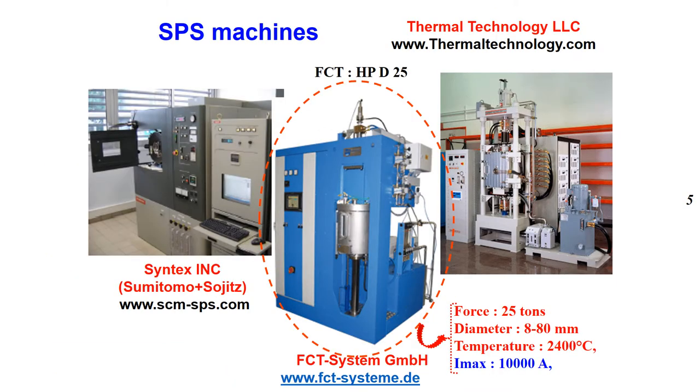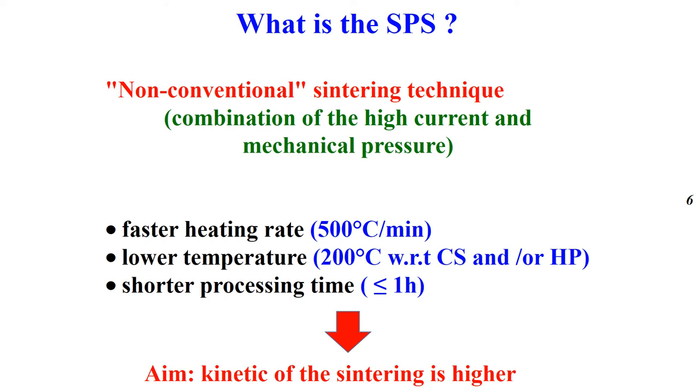This slide shows the devices of the treatment companies, including the one used in this work. The SPS is a non-conventional sintering technique combining high current and mechanical pressure applied through the powder samples. Key features include a faster heating and processing rate, lower sintering temperature, and shorter processing time, leading to high sintering kinetics.